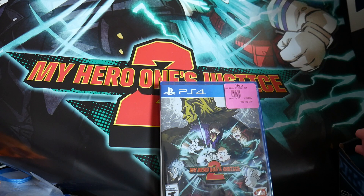Hello and welcome to CKE 10DAOZ1's gaming channel. In this video, we'll be unboxing My Hero One's Justice 2 for the PlayStation 4.